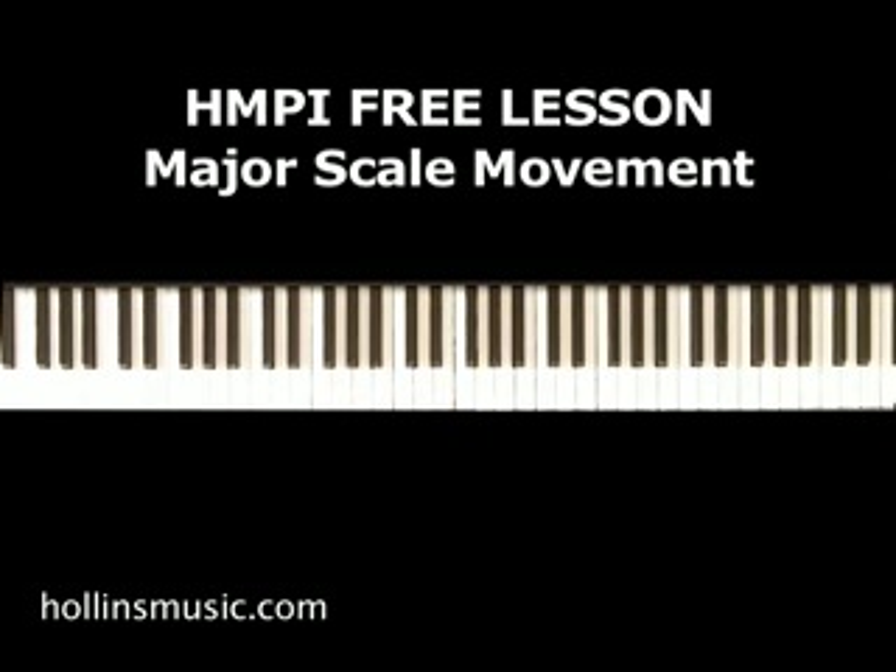To give you another example of how you can use it — here it is in the key of D-flat. And you can even use it based on the minor scale. So that's a simple lesson on a little progression that I like to do. If you enjoyed it, please share it with a friend, and we have so many more resources available at hollandsmusic.com. Thank you so much.